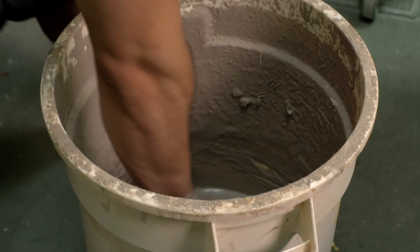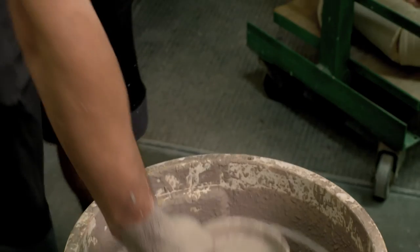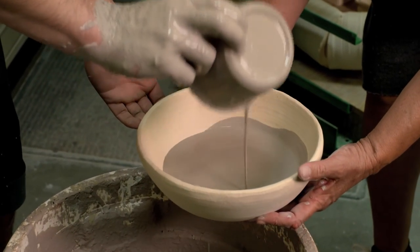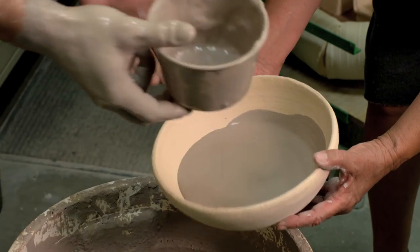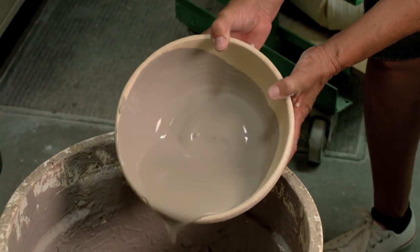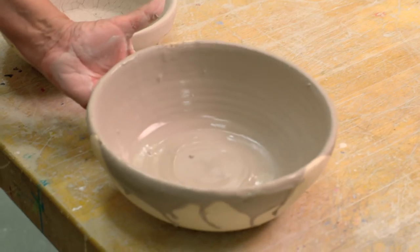This is the glazing. He's mixing the glazes right now. He applies the glaze into the bowl and then we kind of swish it around to make sure that the glaze gets onto the pot, and we let it dry.